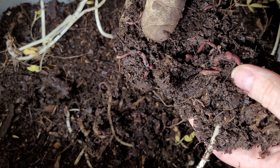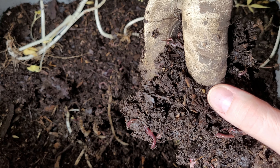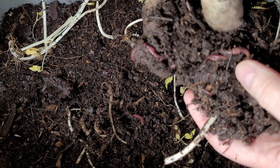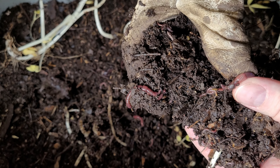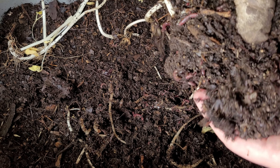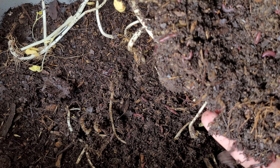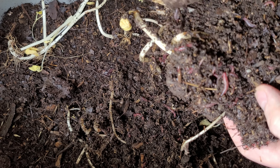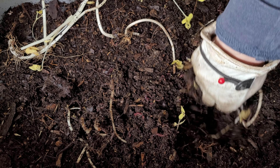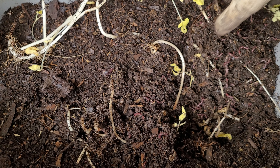I was curious whether we'd see any worm cocoons here in the feeding area, and I can see there's one right there. So as the worms are eating, they're also breeding — and we have a nice mature worm right there. That's a good sign. It shows we're increasing our population, in addition to finding all the small immature worms mixed throughout this bin. A lot of the blended food is gone, but the bean sprouts still need more time to break down.